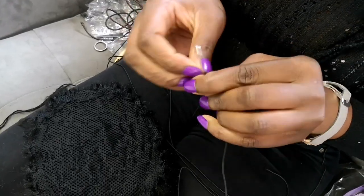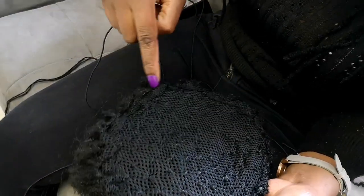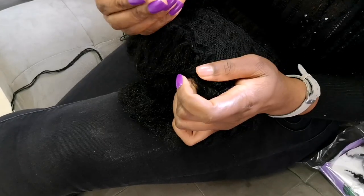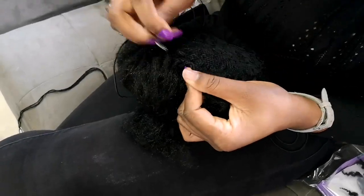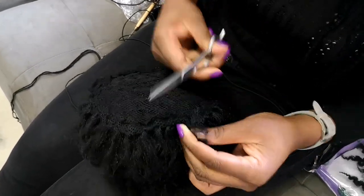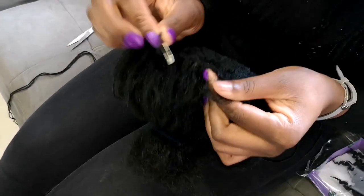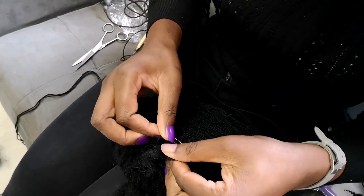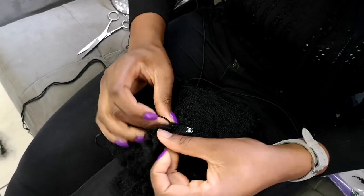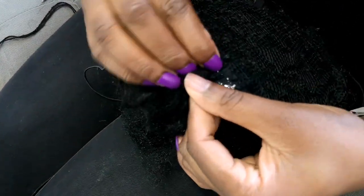Now she's attaching the drawstring to the ponytail cap, so that when it's put on the hair it holds very snug. Casing the drawstring into the ponytail cap will obviously need an opening, and also a pin to thread it through — that's basically what we use. Not an easy task, but it eventually comes through.